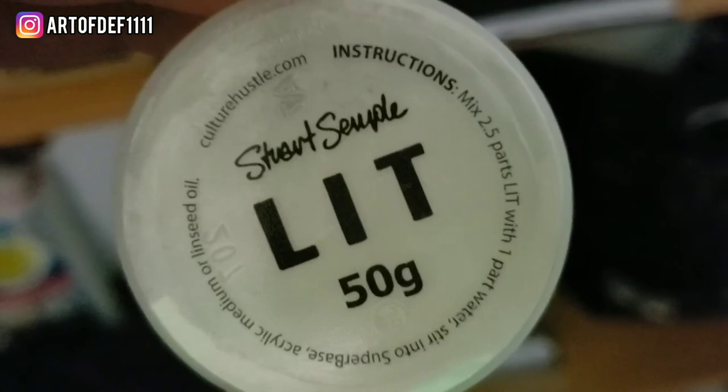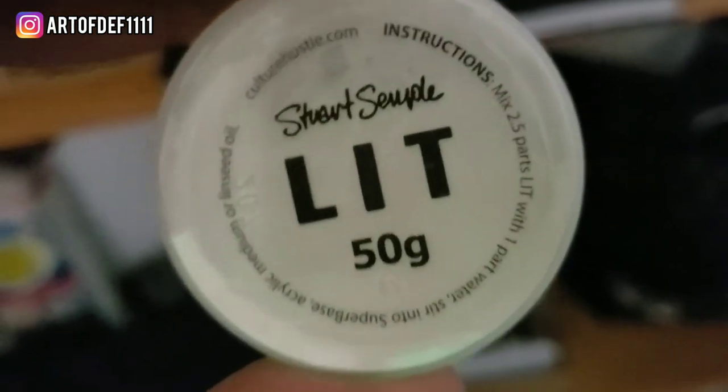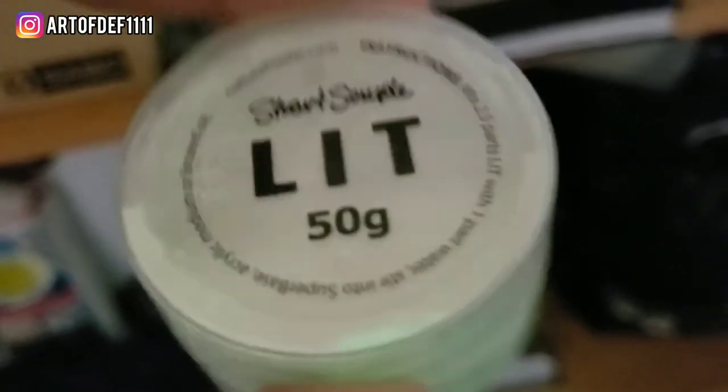One thing I forgot to mention is that this pigment gets charged by light. I had this sitting out for a few hours, and as you can see, even in the light it glows a bit. This is the box that I keep it in, along with some other stuff.